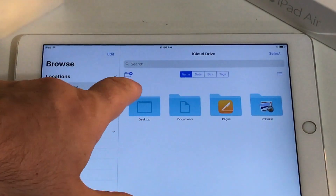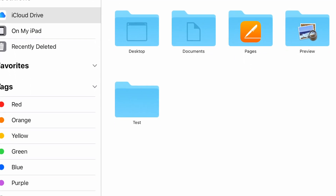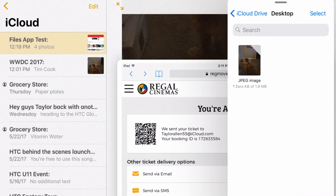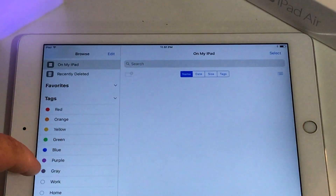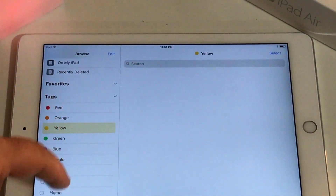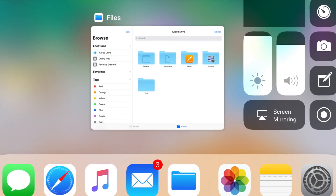Moving on to the new files app, I have to say that this thing is awesome and so useful. It's a really easy way to organize and store all of your documents without needing any third-party applications. It can be accessed from anywhere on your iPad, which is also really nice, and you can even drag and drop pictures or notes into a file when using split-screen. If you're a Mac user, you'll notice that it also borrows color-coded tags from macOS, which is a really welcome feature. So you can color code certain types of documents so they're really easy to find just by looking for that color. I think the files app is going to be a really great addition to the iPad, and I'm really happy that Apple is going in this direction.